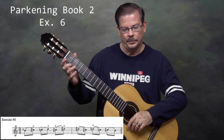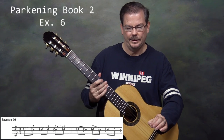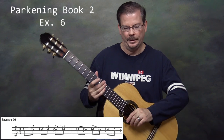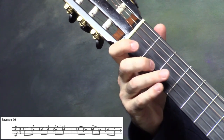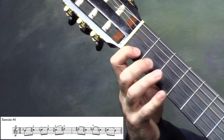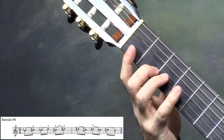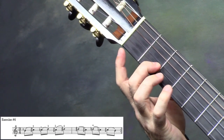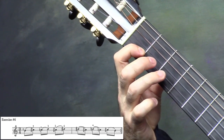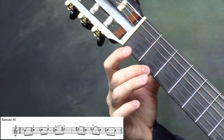Exercise 6 is doing whole steps, chromatically up and down. In the book it's written out on the 2nd string, so we'll do it there to start. It's the open string and we hammer down finger 2, then pluck finger 1 and hammer down finger 3, pluck finger 2 and hammer down finger 4, then pluck 4, pulling off to 2, pluck 3, pulling off to 1, and pluck 2, pulling off to the open string.